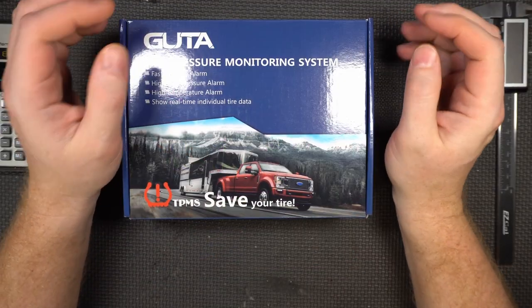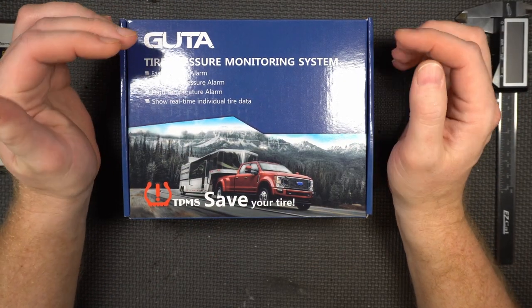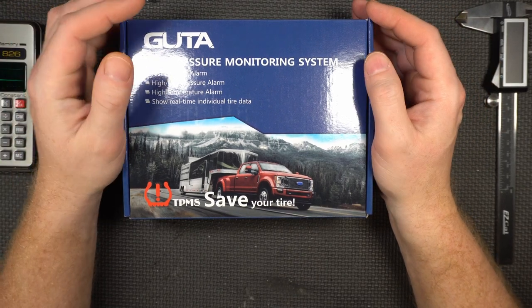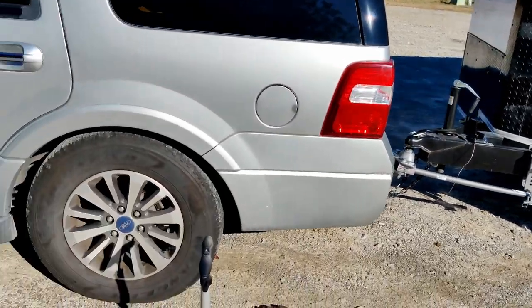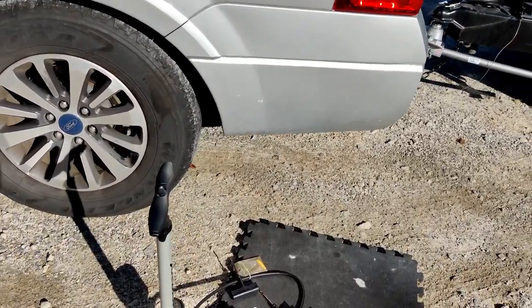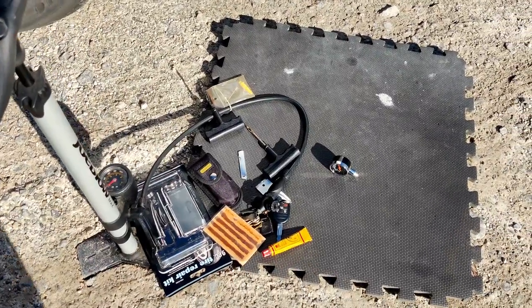One of the reasons why I agreed to do a video on this is I could have actually used it on my last trip down to Texas towing the trailer. I got a flat about 80 to 90 miles outside of Atlanta. Got a flat — this is what I had to work with. Patching a tire in the dirt like a boss.